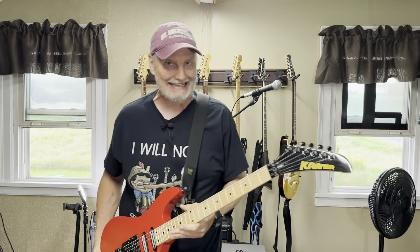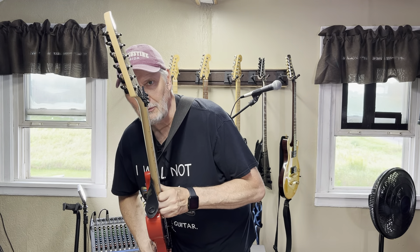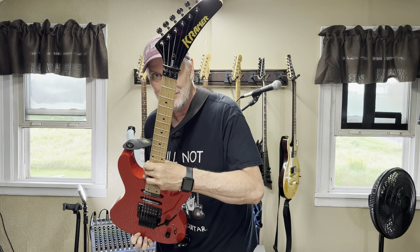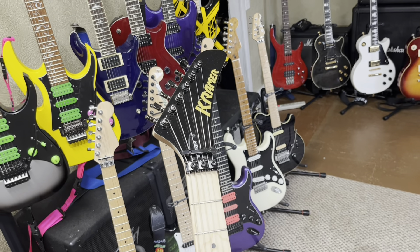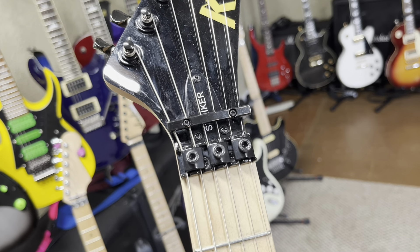I put a string retainer on mine. For the record, it didn't need it. The reason you need that on some guitars is that when you lock down the locking nut, it pushes the strings down, making it drastically different tuning than what you had set, so you have a lot of work on your fine tuners. This didn't do that — there's enough of a neck angle. But I had this retainer, I wanted to use it, it does make it more stable, and it looks cool.